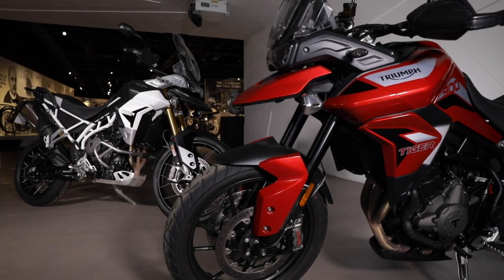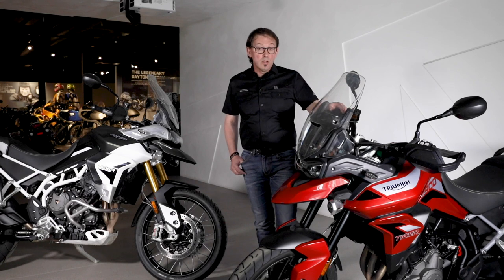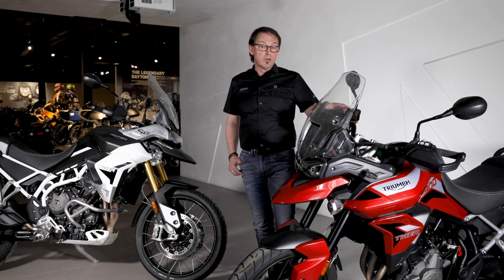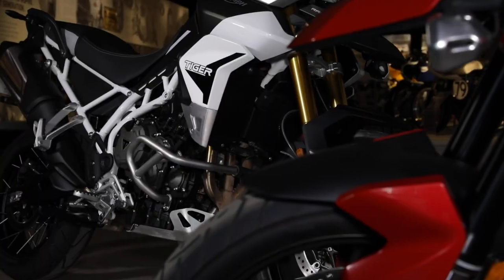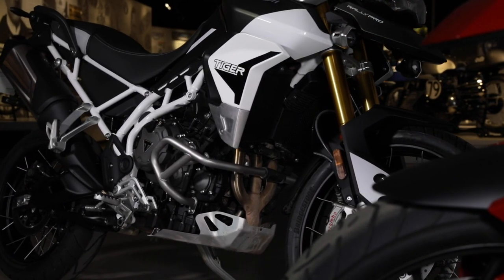We've got two models here. On the left we've got the Tiger 900 GT Pro, which is more road focused and road orientated, and on my right this is the Tiger 900 Rally Pro, which is road and off-road orientated.